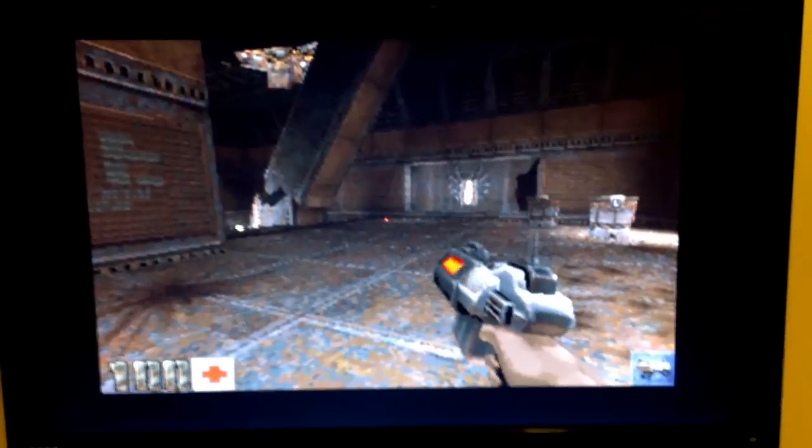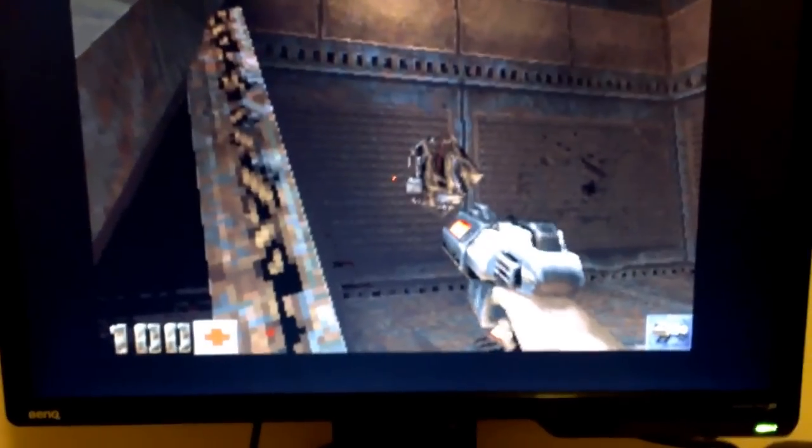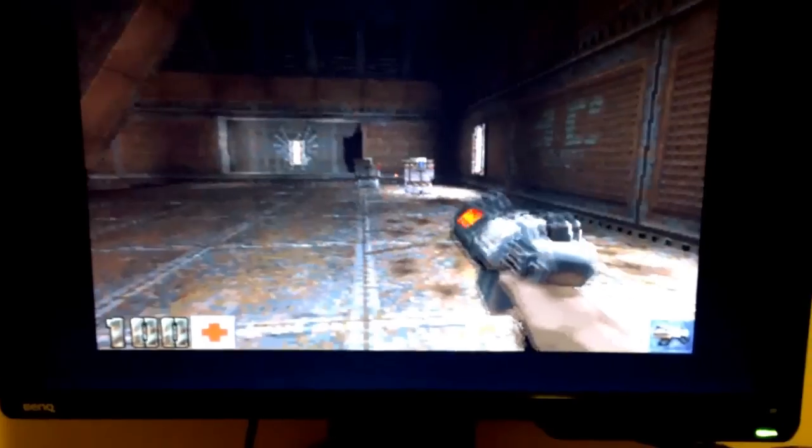This is a recording I took last night of when I was playing the game. This is running the same speed as when I was actually playing it.